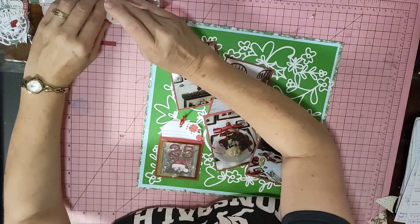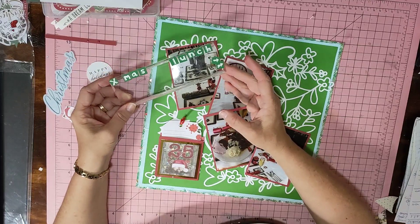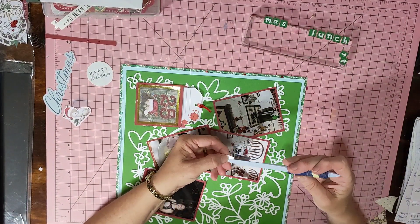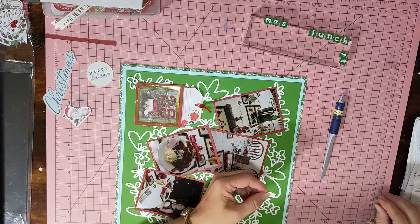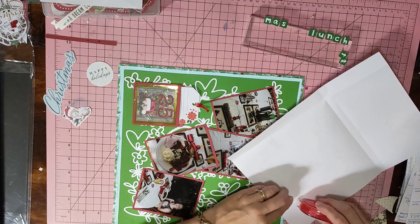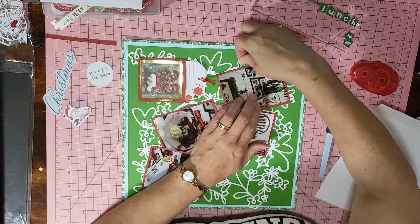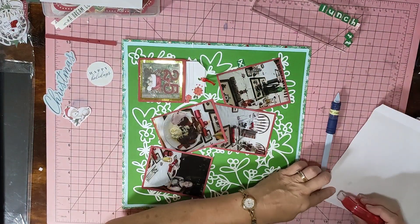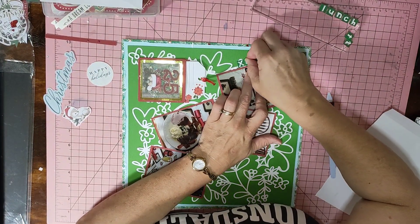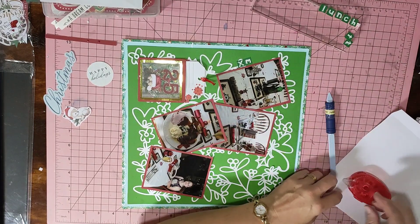Last year I actually made an advent calendar. I went to my local store and saw that the lady there had made one, so I asked her to show me how she did it. She got me all organised with paper and everything. I came home and made my own little envelopes out of card — whatever red card I had left I cut into little squares, added some gold washi tape around the edge.